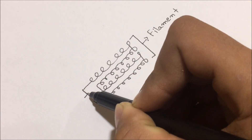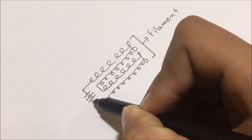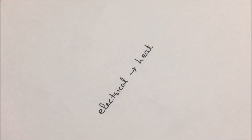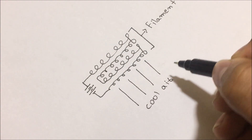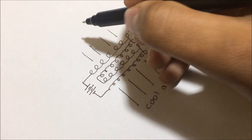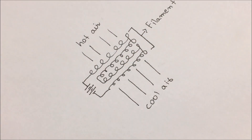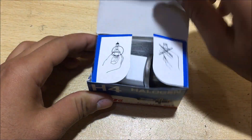Let's first understand the basics of how an ordinary hot air gun works. The main component of a hot air gun is just a filament, which converts electrical energy into heat energy, just like a soldering iron. Then we use a fan to blow air between these filaments, which makes the air hot. Then we directly apply this hot air on the component which we want to desolder. It is a very easy method to solder or desolder any SMD component.